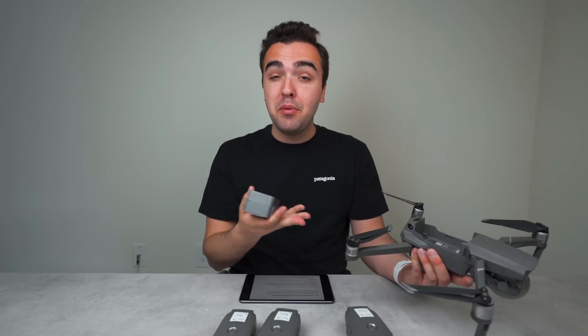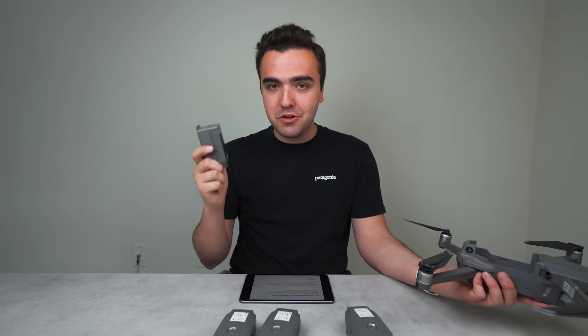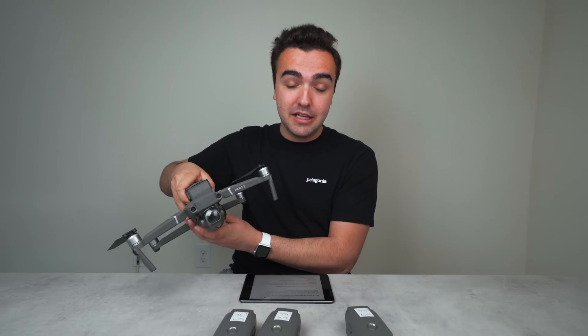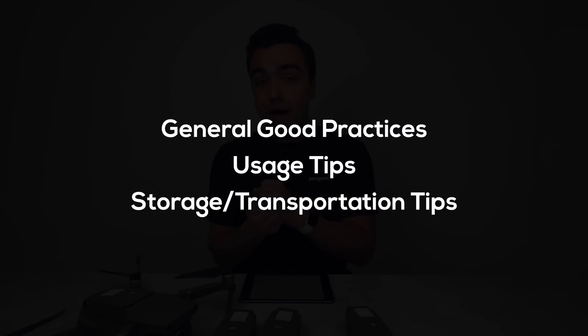As a swollen battery gets warmer during flight it's going to expand, and the battery could pop out of the drone, causing it to fall from the sky without a power source. So batteries 2, 3, and 4 are toast, leaving me only with battery 5. Over the past couple of weeks I've been researching how to properly care for batteries. In today's video we'll cover good practices, usage tips, and storage and charging tips.